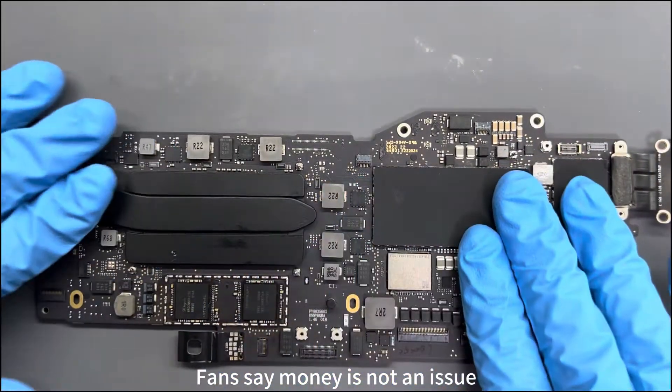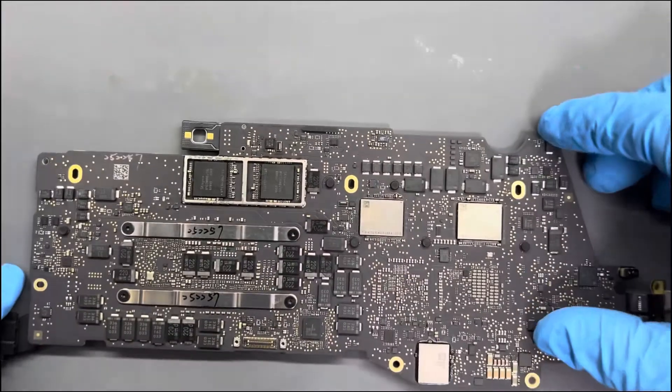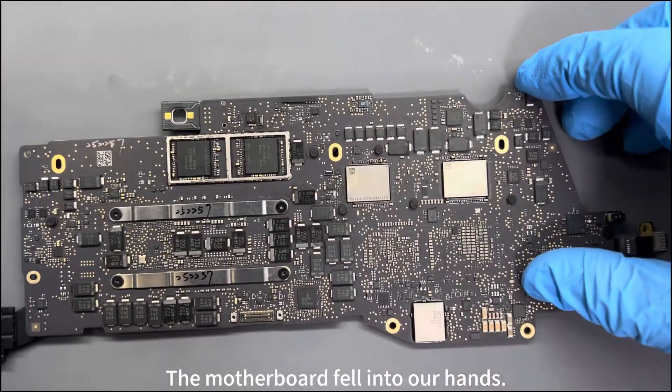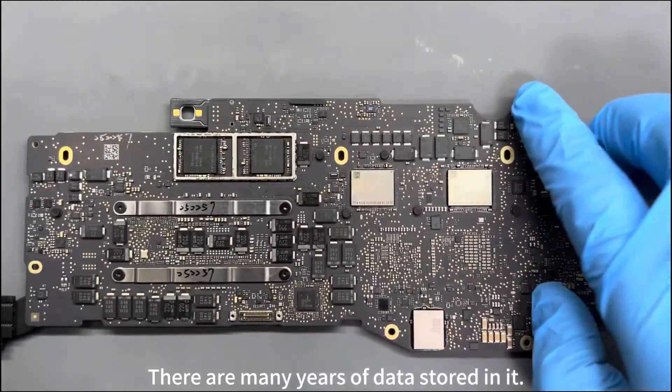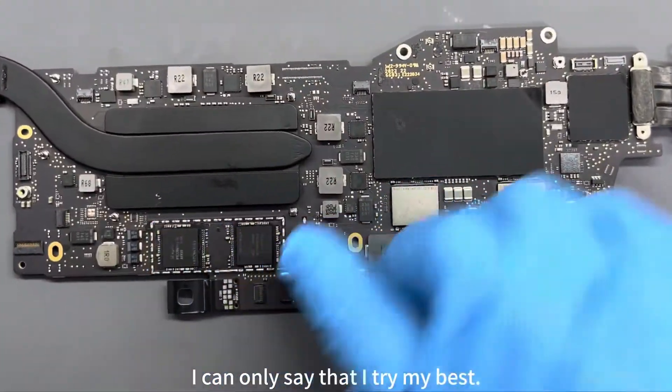Fans say money is not an issue — just fix it. This is a Mac that has been repaired by several engineers before. The motherboard caught our attention, as there are many years of data stored in it. We are required to fix it, and I can only say that I will try my best.